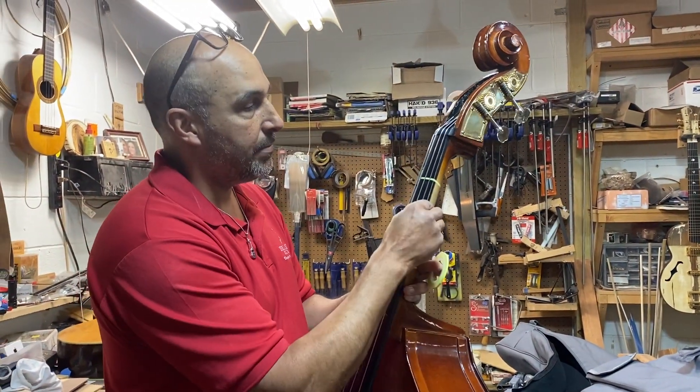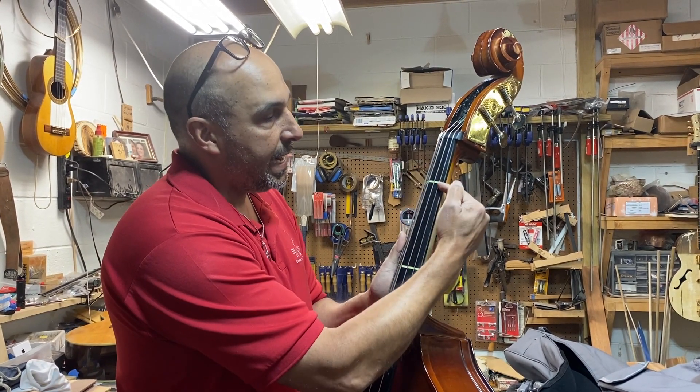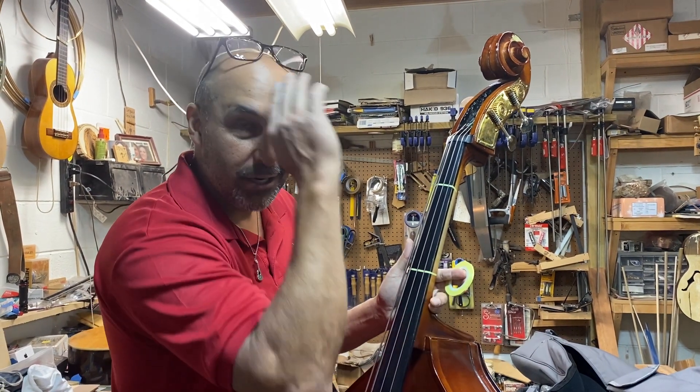Just to recap: on the G, the bottom string, you're gonna find the A, the A sharp, the B, the C, the C sharp, and the D.